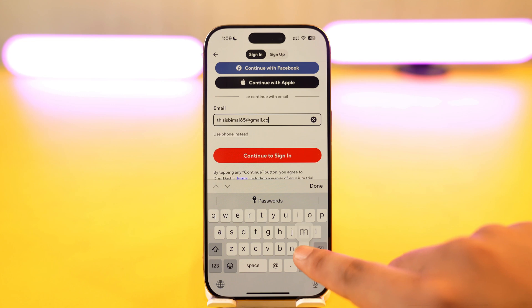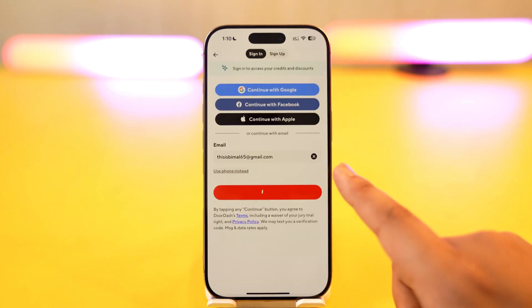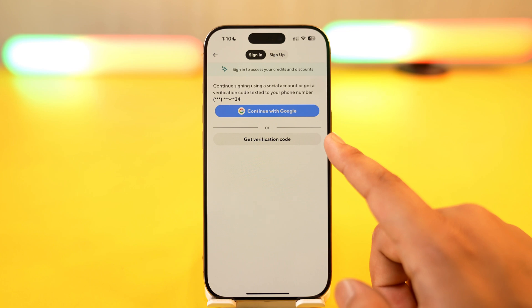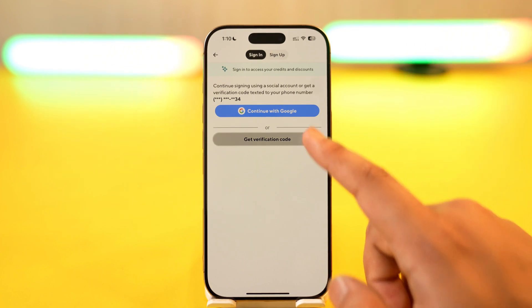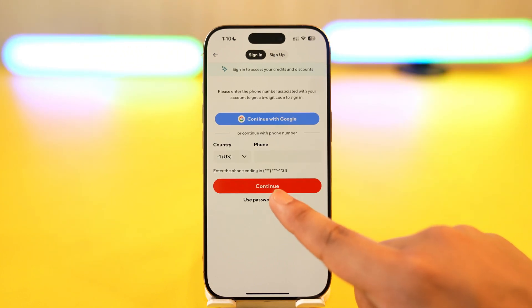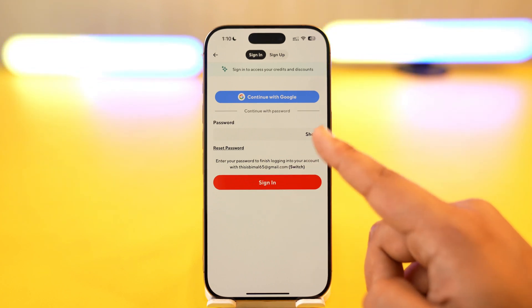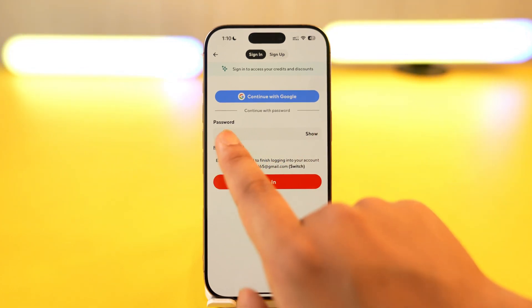Once you enter the email address, tap on the 'Continue to sign in' button. It will ask us to get a verification code, or you can select 'Use password instead.' Since we don't know our password, we will select 'Use password instead.'